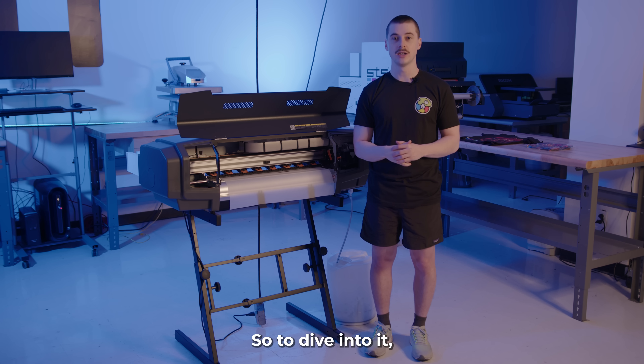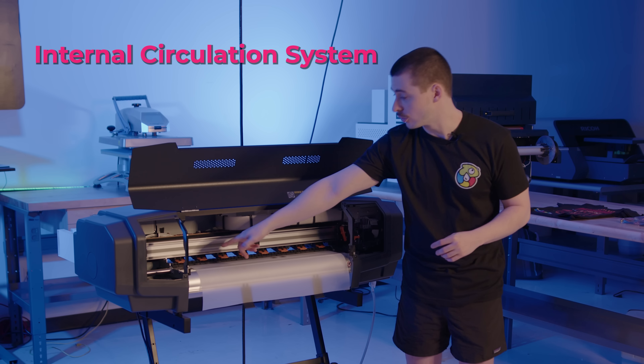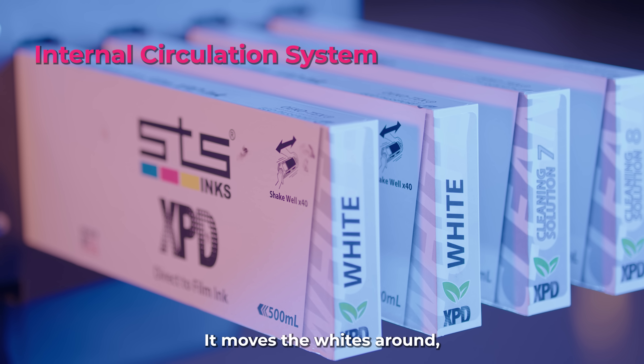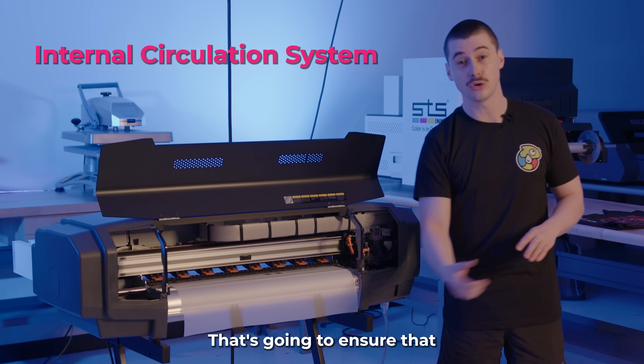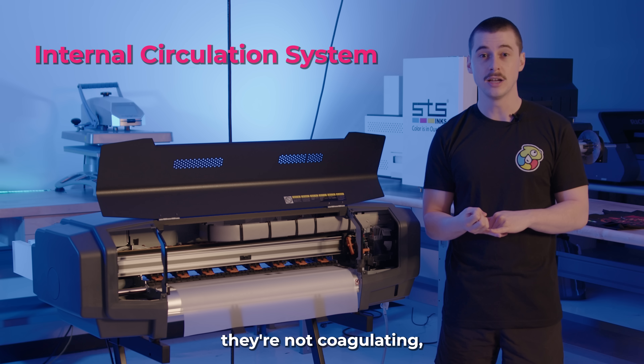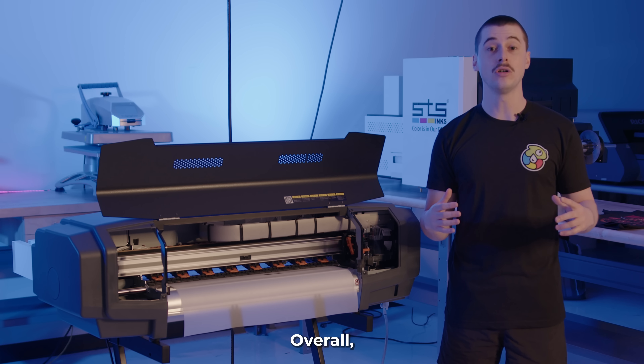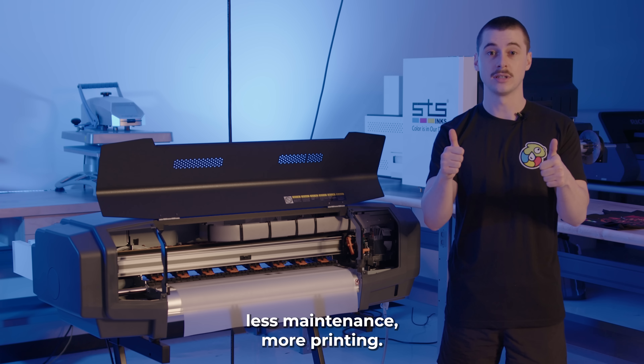To dive into it, let's first start with the internal circulation system attached to the white inks. It moves the whites around even when you're not printing. That's going to ensure that they're not coagulating, they're not hardening, and they're not messing up your print heads. Overall, less maintenance, more printing.